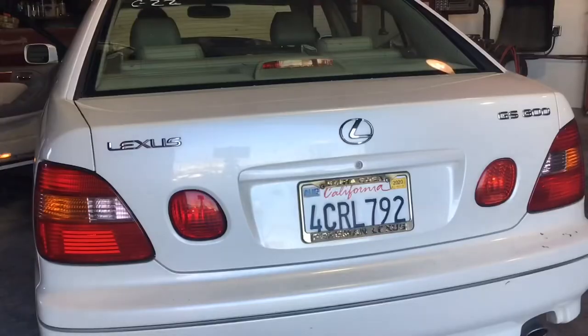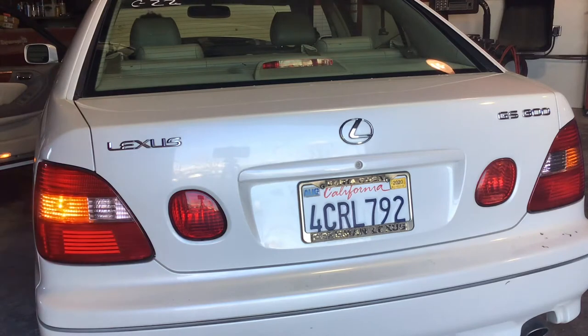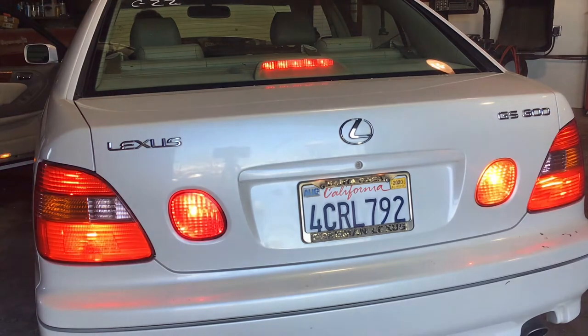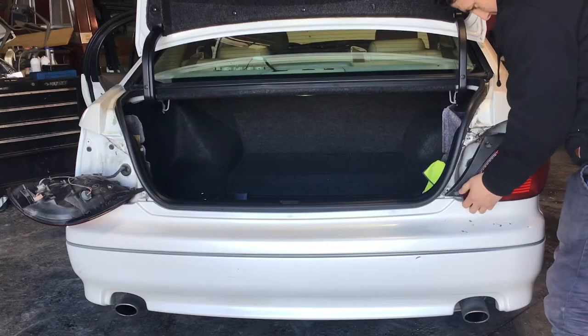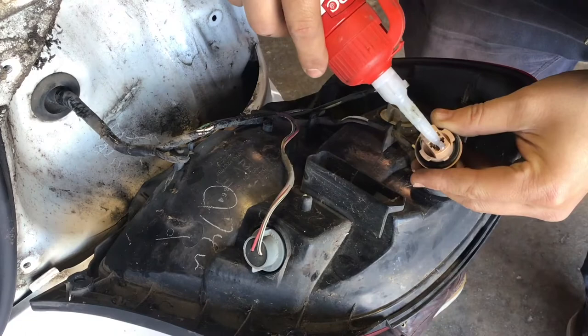This light is telling me that there is something wrong with my rear lights. All my lights are working — my brake lights, my turn signal lights, my reverse lights. Let me show you guys how to fix that. I checked all my rear lights, they are all working, there are none that are bad or out.